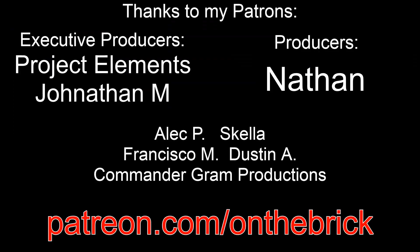I'd really love to reach a hundred dollars a month on Patreon and would appreciate it if you considered joining. If you do, you can get shoutouts like Jonathan and Project Elements, and maybe other perks. Thank you all so much for watching and I'll see you next time.